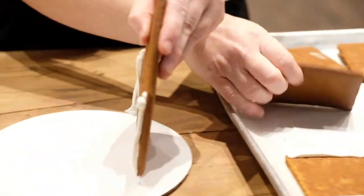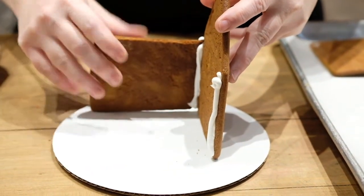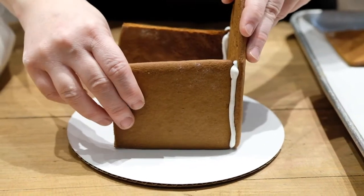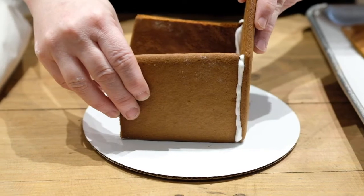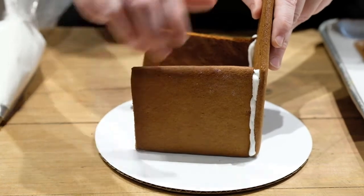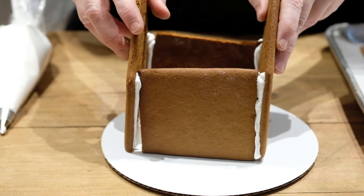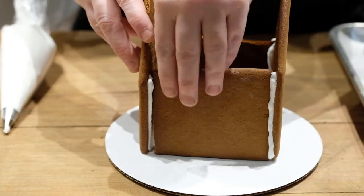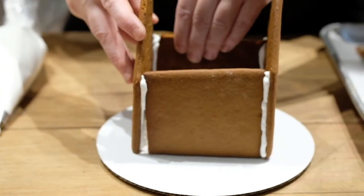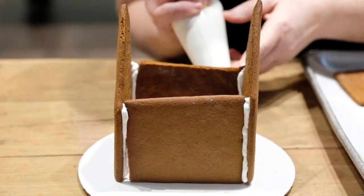So we're going to take the first piece and glue in the second piece. Now the glue is a little wet, as you can see, so it's going to move on you. So it's always nice to have a little assistant. I'm going to take the back piece and we're going to maneuver around. Once you get it standing, you can shuffle your pieces however you need them. Patch up any holes that you might have from the ground.